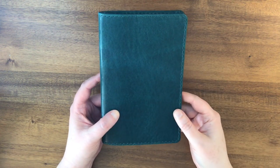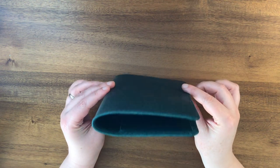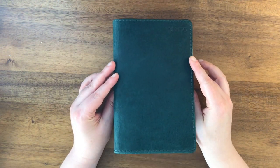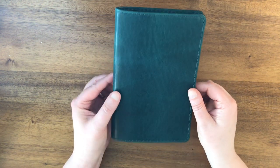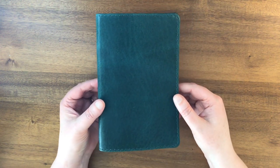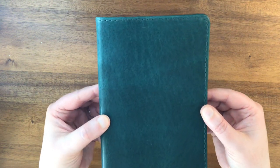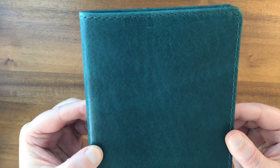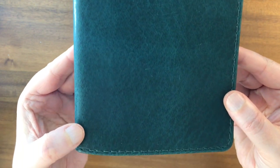Hello again everyone. Today I'm showing you my B6 Slim Chic Sparrow Folio in the Mockingbird line leather in Hummingbird. Here I'll show you the texture and color up close. It's really a pretty leather.